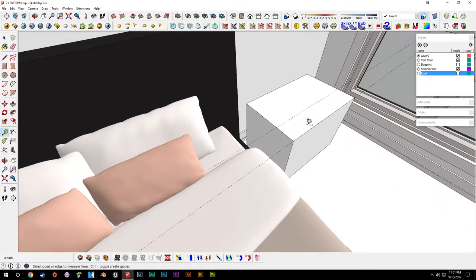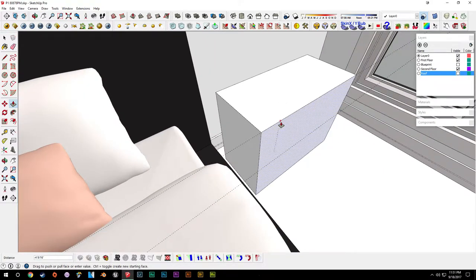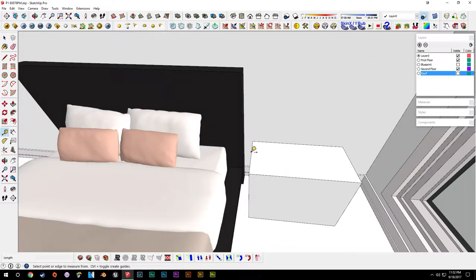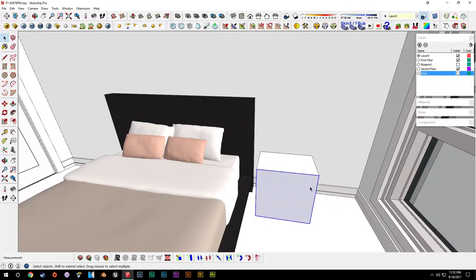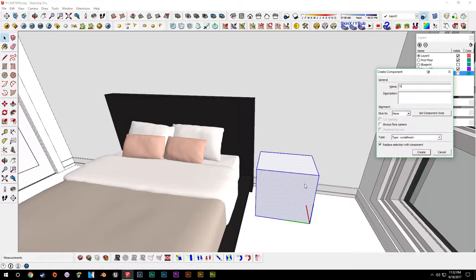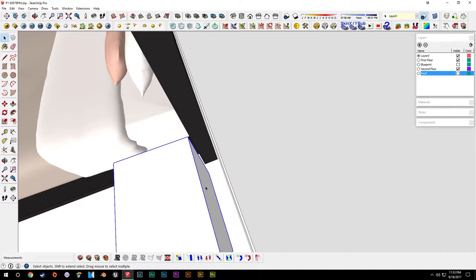About an inch is enough. Erase that and then push this in, erase these guides. We'll say one foot eight across here, push that in, delete our guides again, and we'll triple-click this and group it. We'll call it our nightstand, and maybe we'll pull that in a little bit deeper — say another inch.